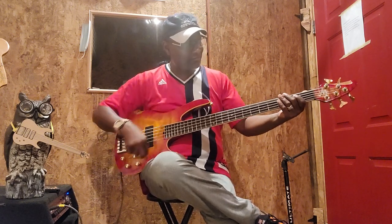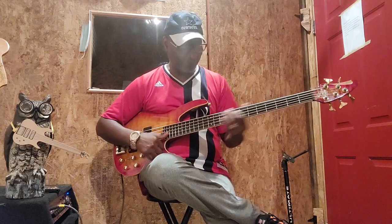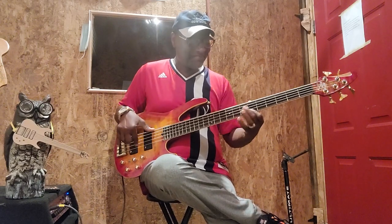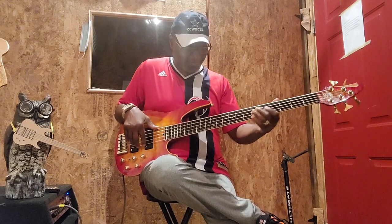Let's go three quarters on treble. Let's go to mid. Three quarters of bass - check it out. This joint is crazy.